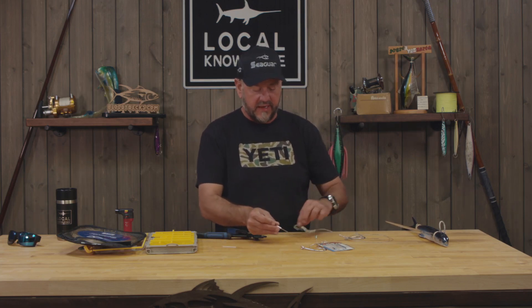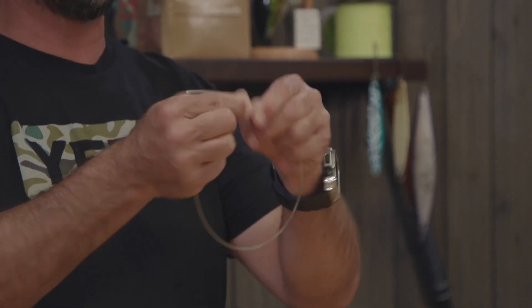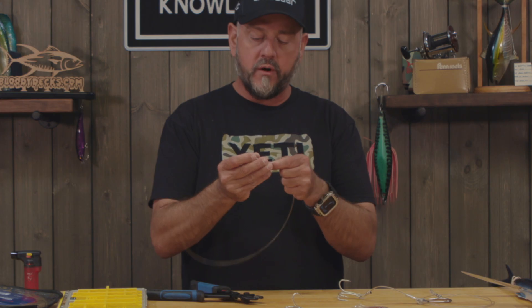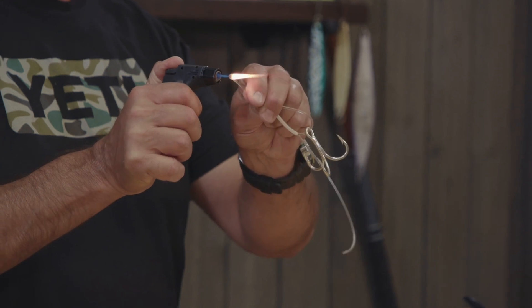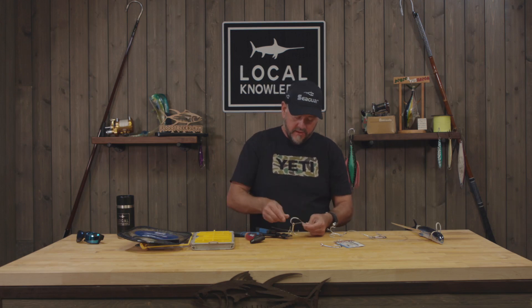We have other videos on our channel teaching you how to crimp, but quickly — your crimp should be sized so that when you put two pieces of line through it, it's nice and snug with minimal play. Then you put a piece of chafe gear — this is Teflon or PTFE tubing, you can get it at Grainger or tackle stores. Very important for long battles and protecting against the fish chewing you off. Stick the hook on, push it through, and use your torch — the mushroom is key, it gives extra insurance in case the crimp slips.